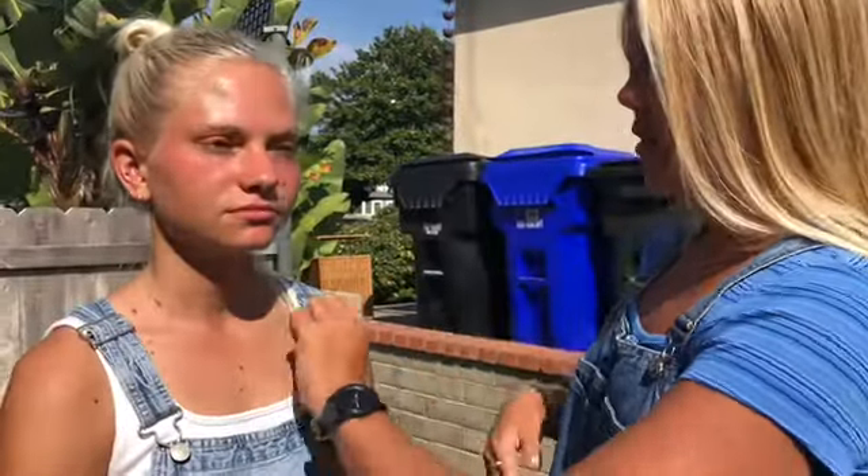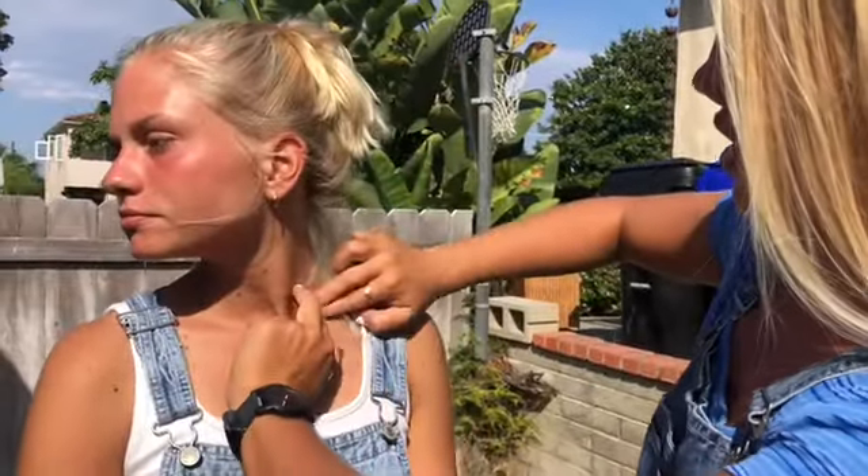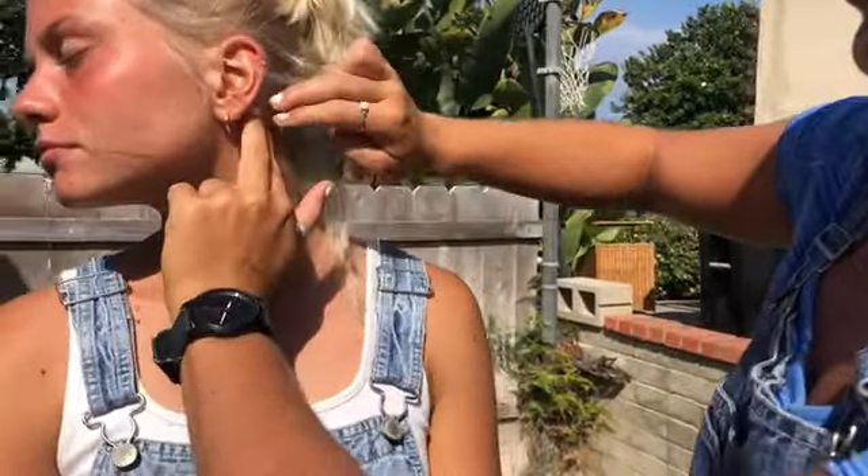First, we're going to have the sternocleidomastoid. You're going to start right here and palpate all the way up behind the ear. This is used for extension and rotation of the head, as well as flexion and lateral flexion of the cervical spine.